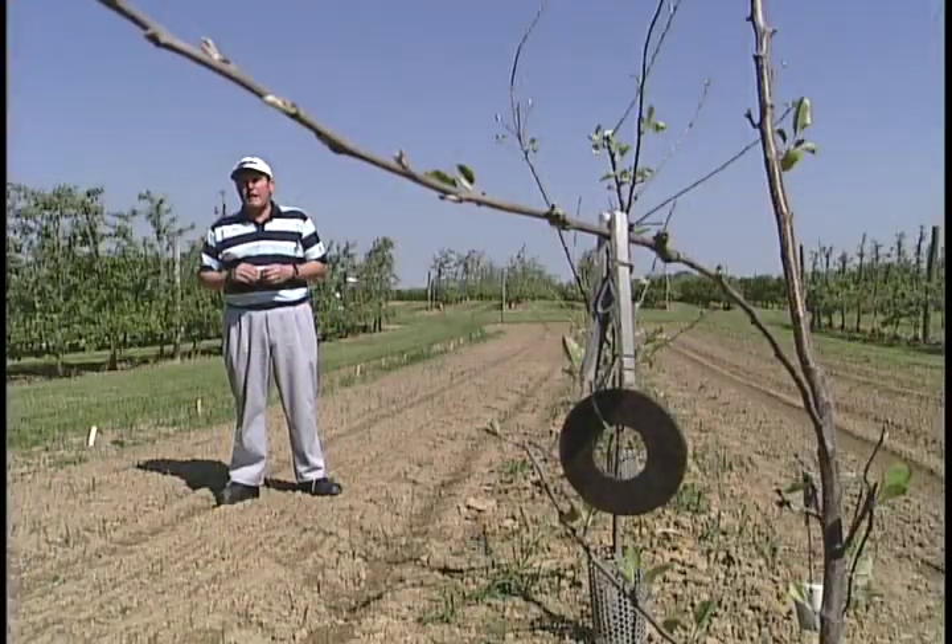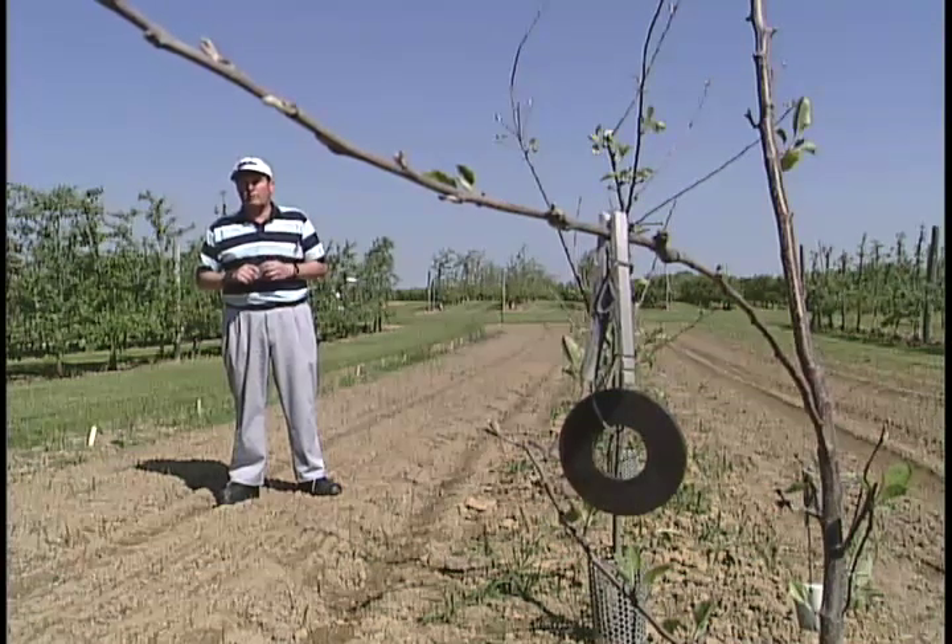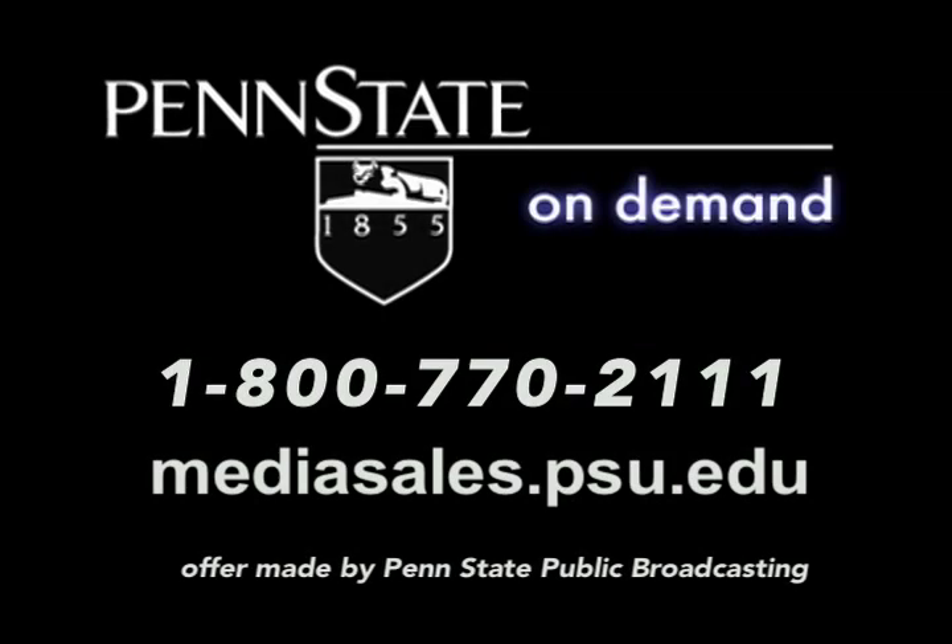Growing fruit trees in your backyard can be a lot of fun, and I hope these tips will get your trees off to a good start. A copy of the program you've just seen can be purchased through Penn State Media Sales at mediasales.psu.edu.